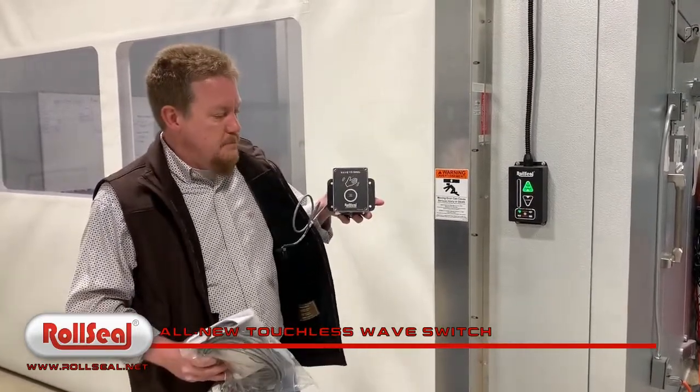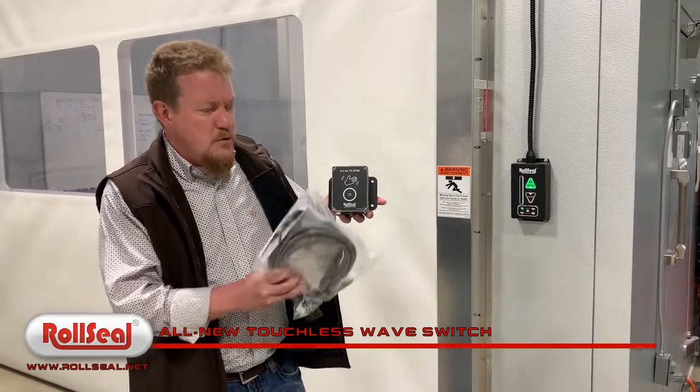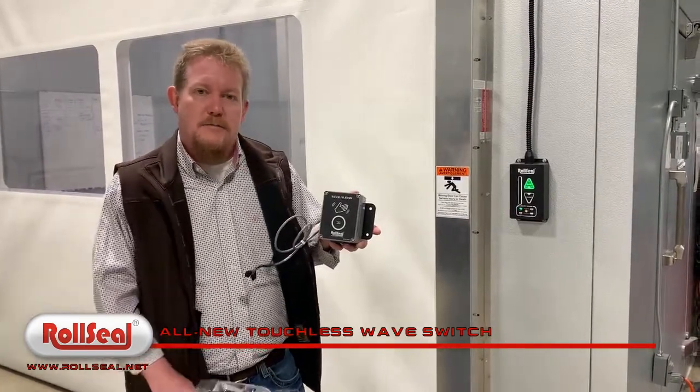So again, new setup of wave switch. We're going to do a quick video on how to wire it too, so thank you very much.